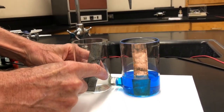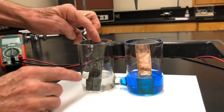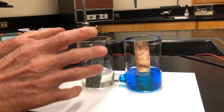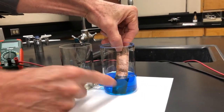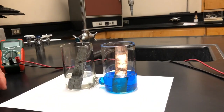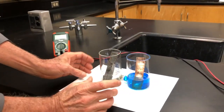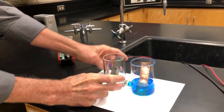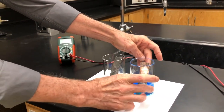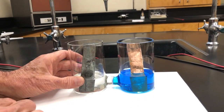This is a beaker containing some zinc 2+ solution and a piece of zinc metal on one side. And then on the other side, we have a beaker containing some copper 2+ solution and copper metal on the other side. This is the fundamental of an electrochemical cell — an element and its ion on one side, a different element and its ion on the other side, connected by a salt bridge that's going to allow a complete circuit.